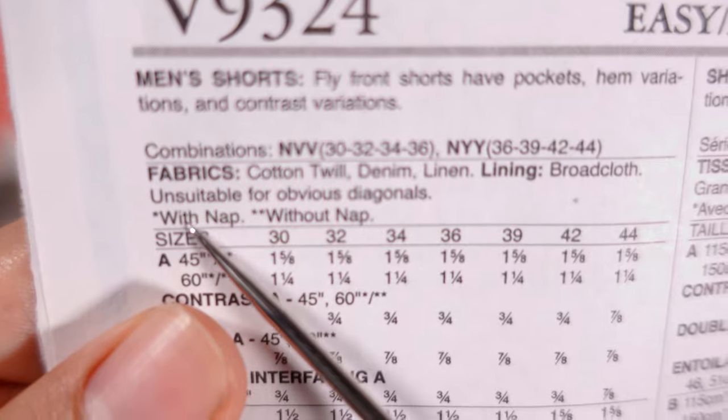The next category is notions — the supplies you need to put the garment together — such as ribbon, elastic, interfacing, buttons, buckles, trim, or bias binding. Some patterns are made with nap or without nap. Nap is the directional design or directional surface of a fabric; the pattern will note this at the top or bottom. Most patterns will also tell you the finished garment measurements — the total measurement around the piece once sewn — including bust, waist, hip, inseam, and outside length of the pant or skirt.